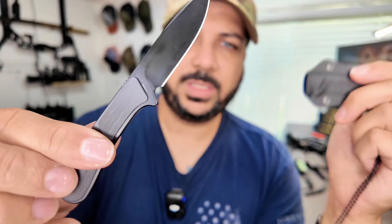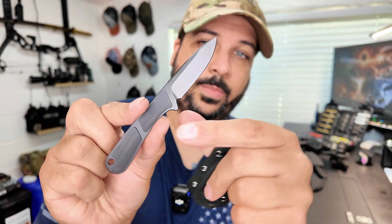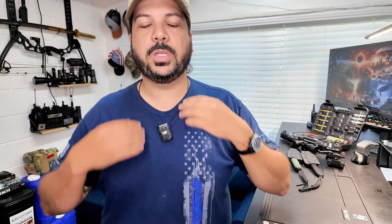Obviously, this thing is a small knife. You can see that it fits right in between my fingers. That is a little bit bigger than my palm, and it's for emergency situations. It is really cool that you can have it over your shirt if you're going about, or you can conceal it under your shirt and no one will even see it.